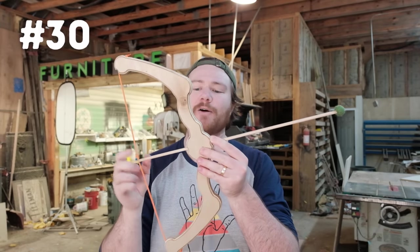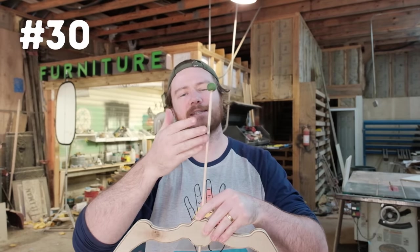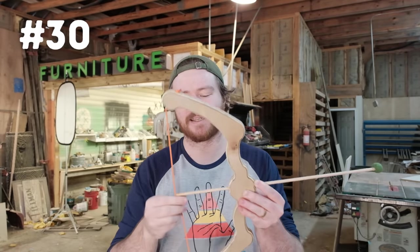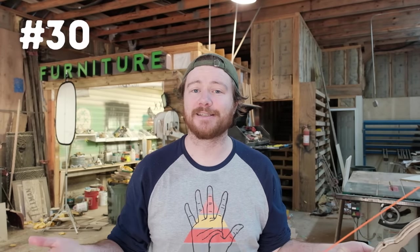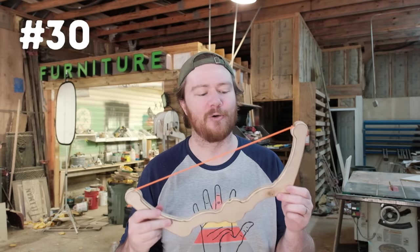Number thirty is this toy bow and arrow. I'm using three-quarter inch plywood, a quarter inch dowel for the arrow, and tiny felt balls to tip the end to make them a bit more kid-safe. They're a ton of fun and very easy to make. This is also one of the projects I'm bringing to the fall market, where I'll be making a full breakdown video on that entire process.